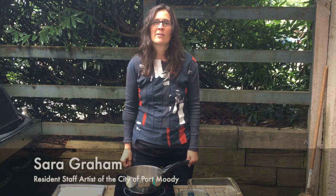Welcome to the City of Port Moody Cultural Days event. Today we are going to be mono printing with a jelly plate. I'm also going to show you how to make a jelly plate as well. My name is Sarah Graham and I'm the resident artist for the City of Port Moody.